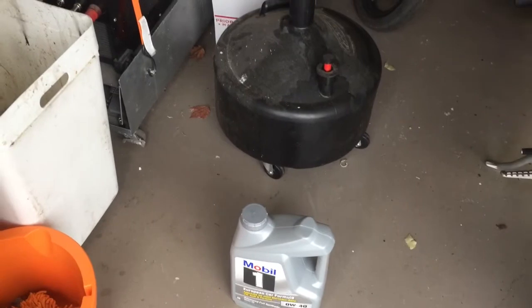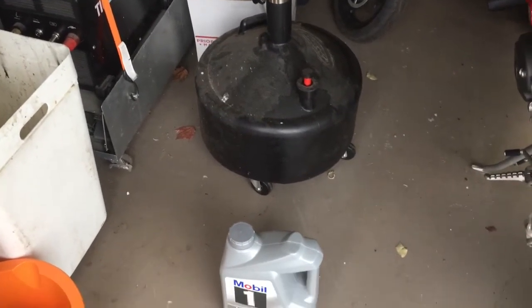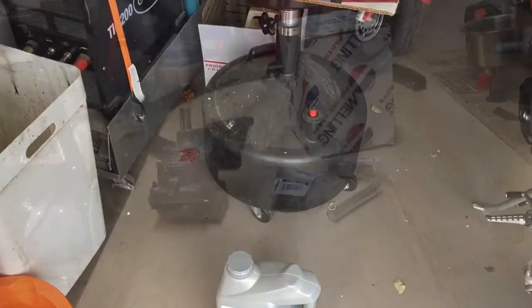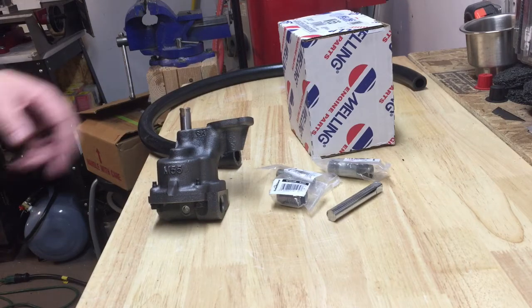So today I'm gonna make a video on how to convert a small block Chevy oil pump into a transfer pump, because there's really nothing on the market that you can buy that'll do this for under a hundred bucks.